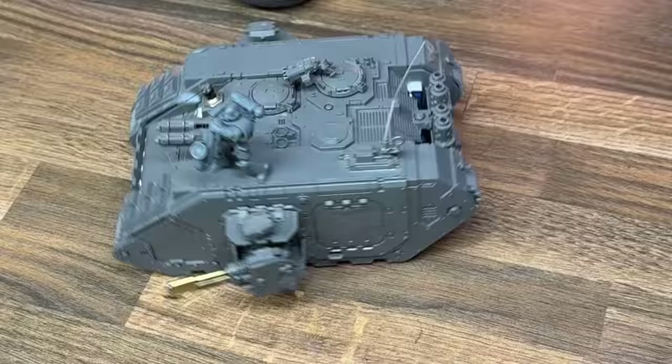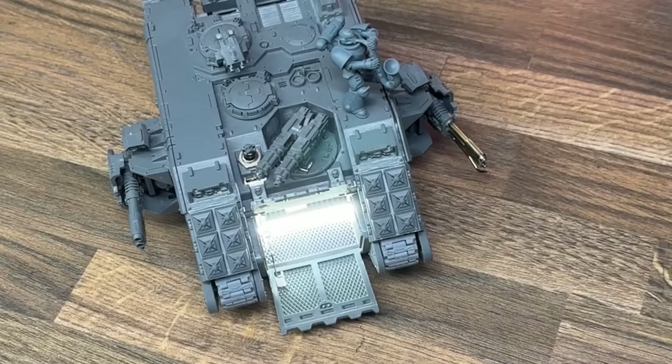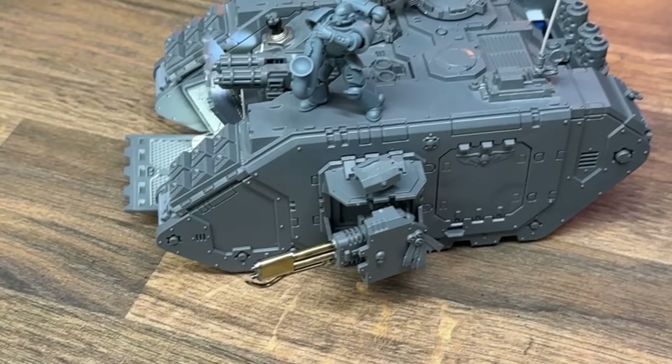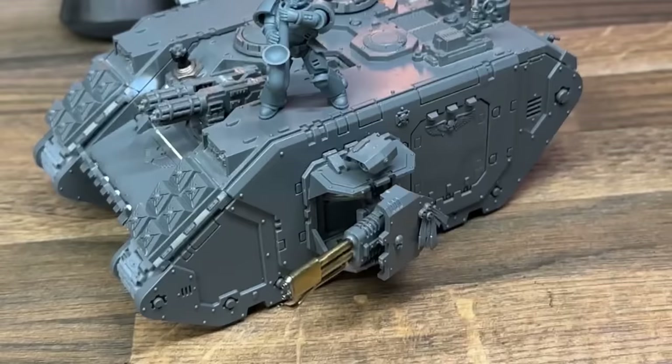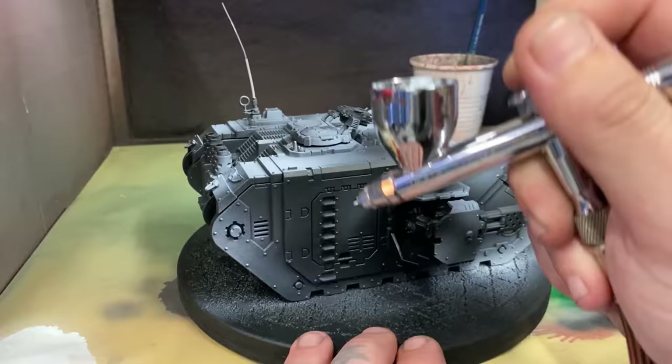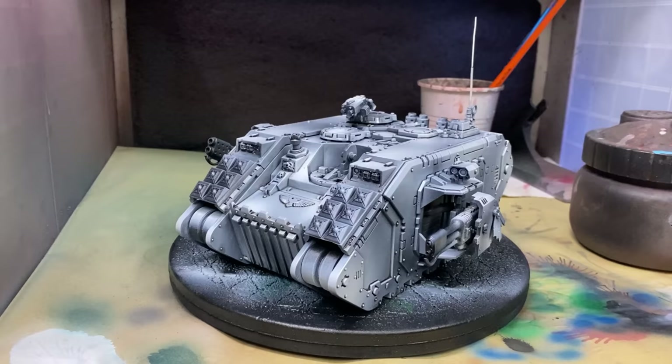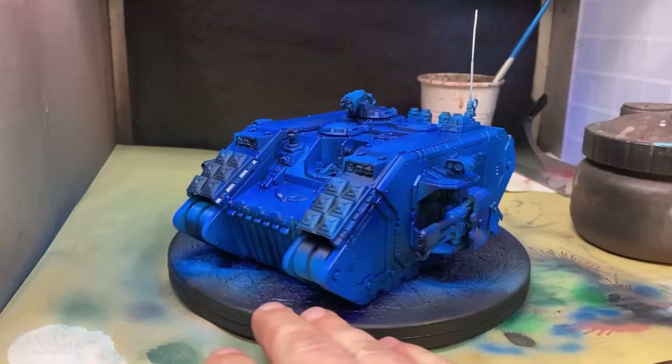And with that, it was time to add color to my cupcake-throwing, flame-shooting, space lunchbox boy marine-carrying machine. As this video is already extremely long, I'm not going to bore you with too many details of this — feel free to enjoy my little video montage.